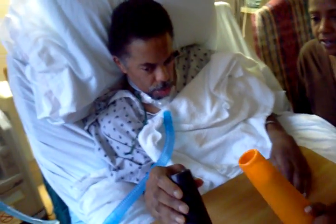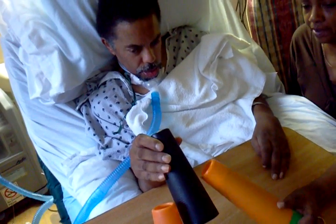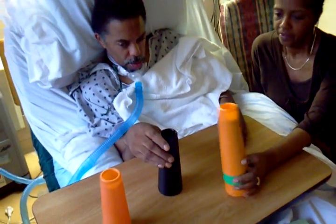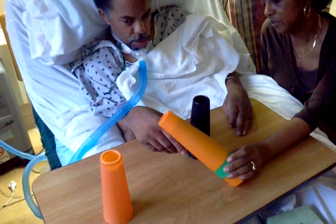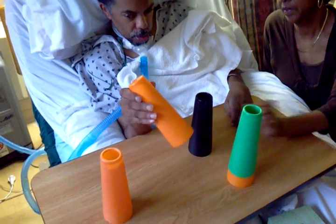Get the orange cone, daddy. Here, take the orange one. Put it on top of that one. Now go ahead, set it down. Now grab the orange one. Daddy, where's the orange one? Take the orange one off and put it on the table.